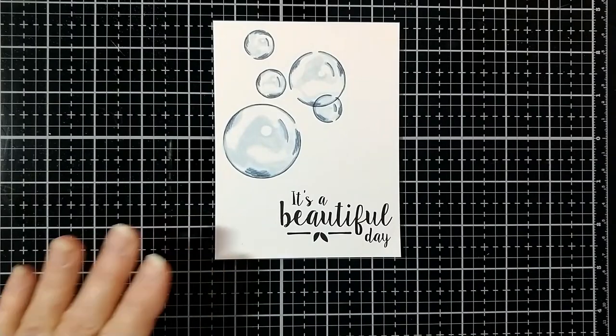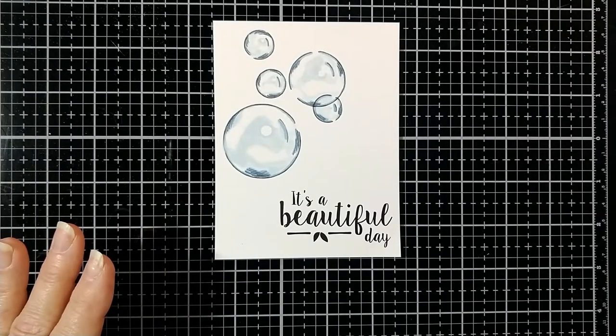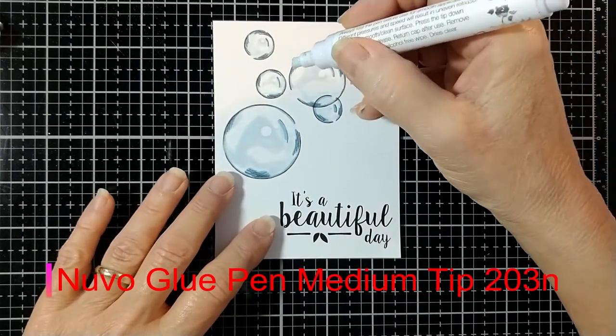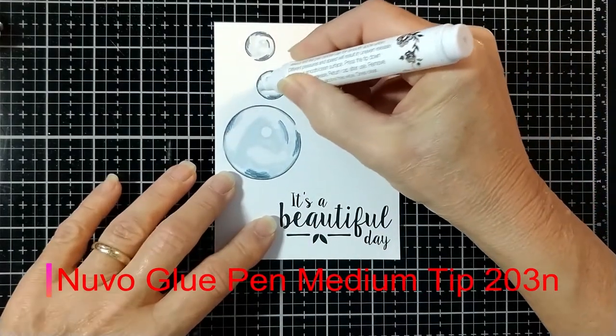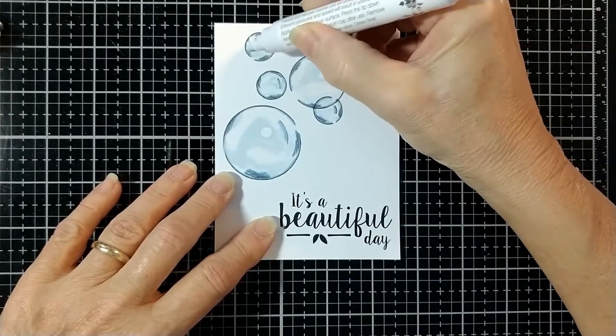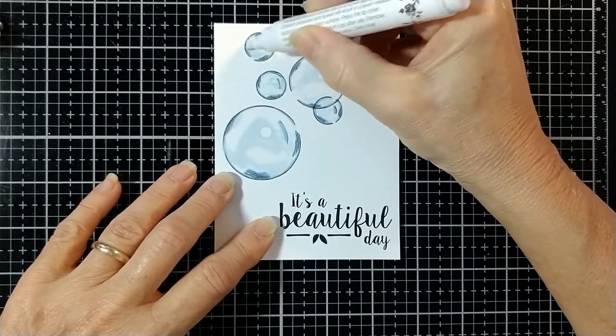Here is a digital printout of bubbles and the sentiment, which is a bonus sentiment in the digital set, and I'm covering them with some glue so that I can add some dimension and sparkle.